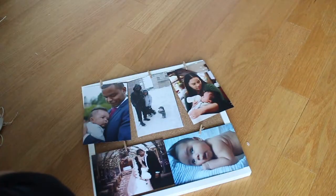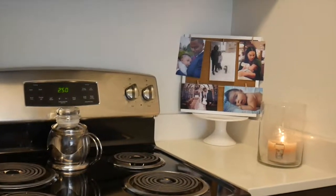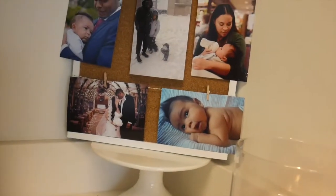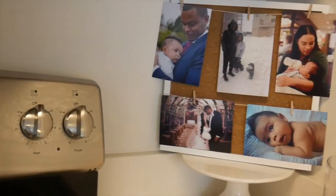It also makes a thoughtful and really nice gift if you want to share a memory with someone. I chose to put mine in the kitchen, so every time I cook I can look at my photo frame. I hope you guys enjoyed this video — let me know if you try it out for yourself, and I'll see you in the next video.